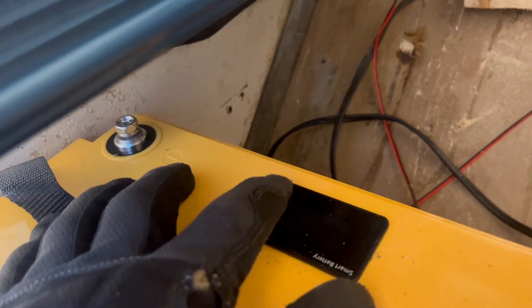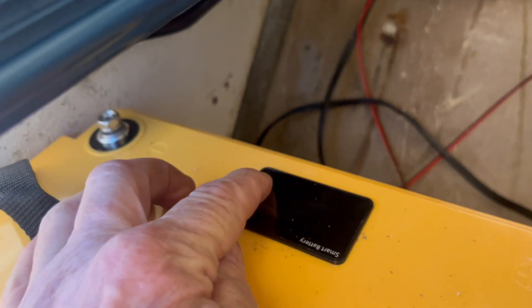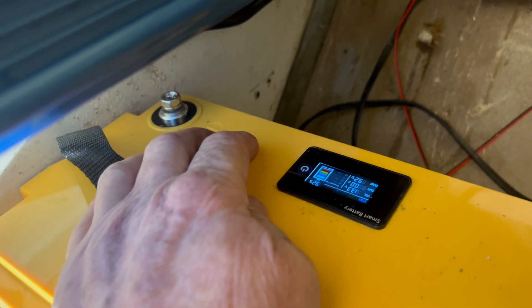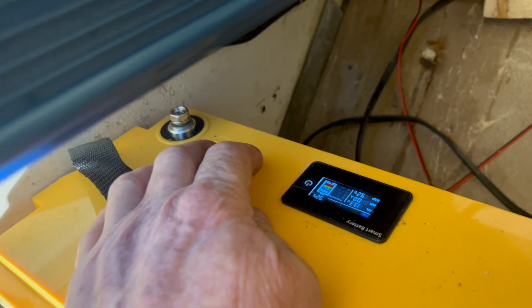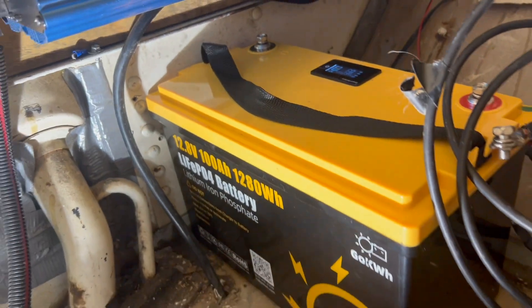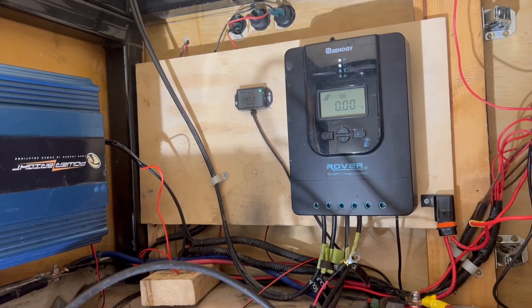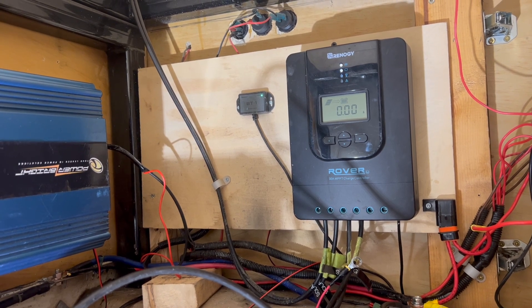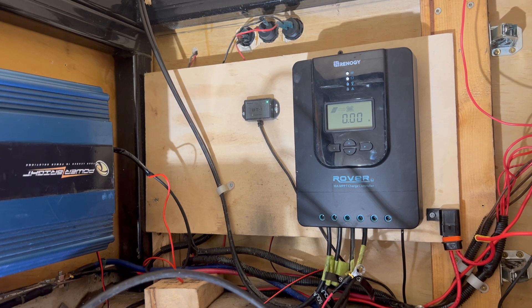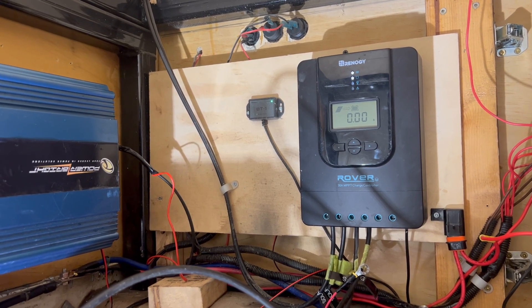These are the new smart batteries. When we turn the power on — I guess gloves don't help me read the display — it tells me the temperature of my batteries and how well they are charged. I am, however, having a little bit of issues with my Renergy Rover 30-amp MPPT charge controller.